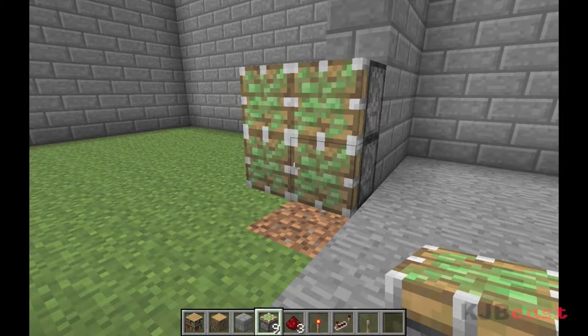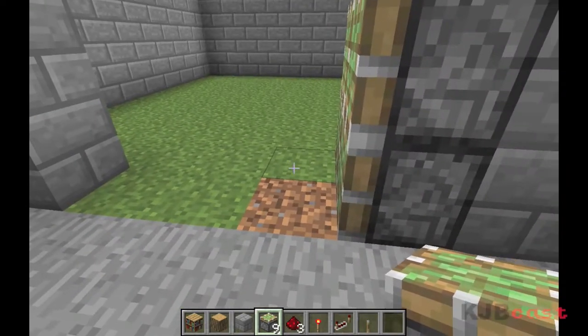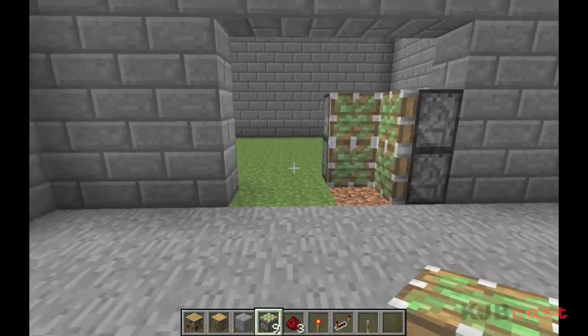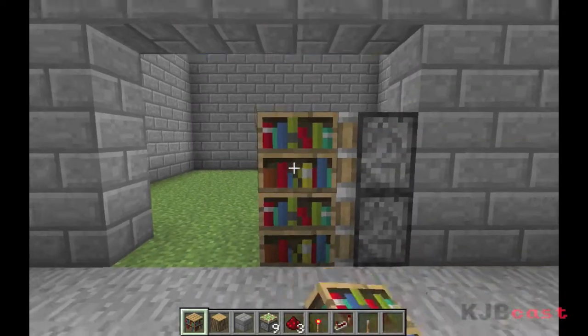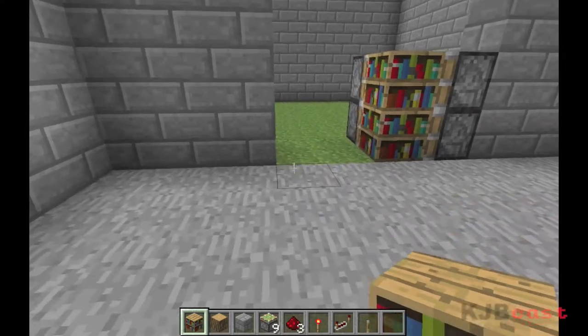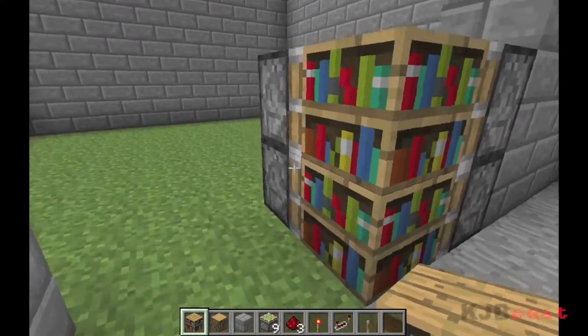They have to be sticky pistons, just set them up like a square, and then on the furthest two away from you, put two more facing towards you outwards. Then if you're doing the secret bookcase, throw two bookcases in. If you're doing just a normal hidden door, throw whatever material you're going to be using in there.